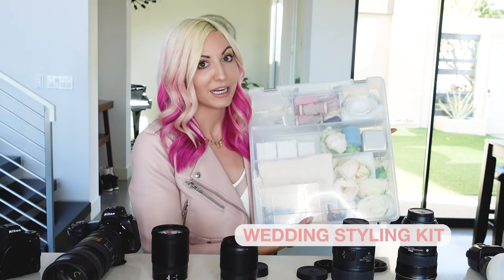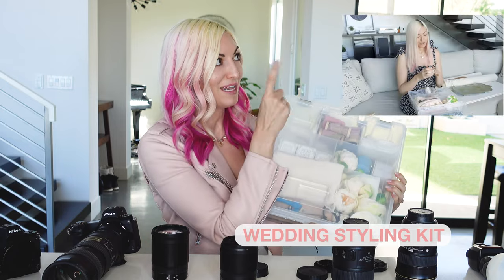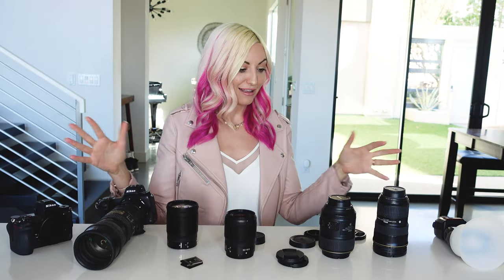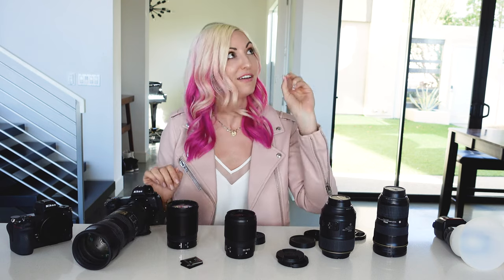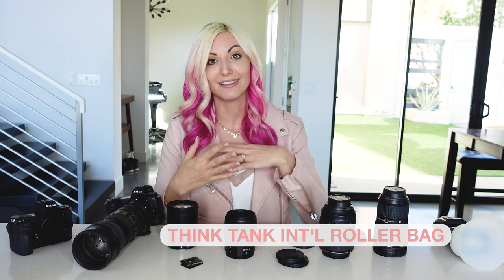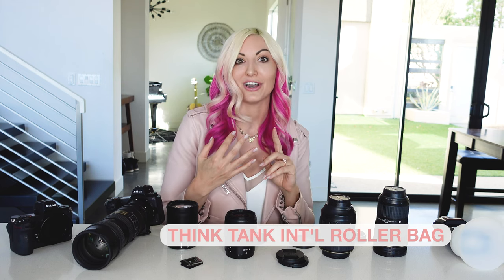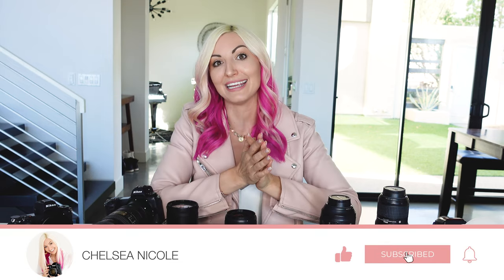I also bring a full styling kit for the wedding — I have a full breakdown video on what I include in that kit, so I'll link that up here. For my main bag, I'll also link a video that shows some of those extra little things I include, along with the bag itself — the Think Tank International roller bag. I love this bag for traveling. It's been with me shooting in snow, rain, the desert, and beaches, and it's lasted several years — super durable.